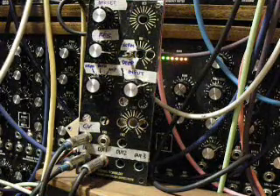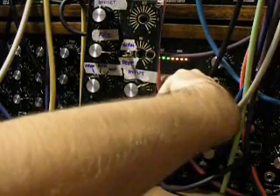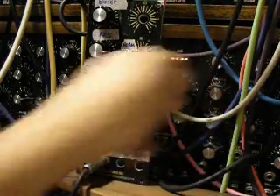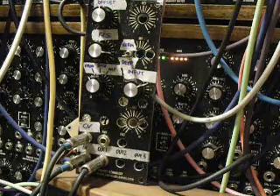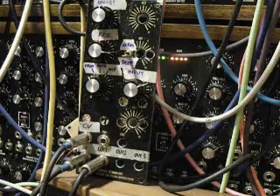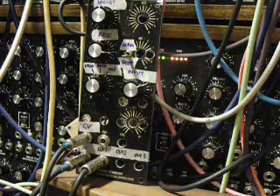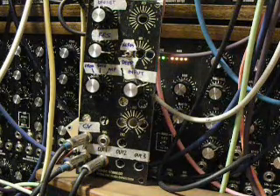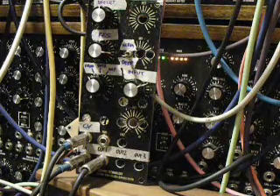I'll change the sequence up a little bit here. Another interesting side note: the CV from the sequencer is going through a Wiard Blacet MiniWave, serving as a quantizer only. So just by changing the scale on the MiniWave, I was able to completely change the sequence. Just another use out there for those of you who are on the fence about whether or not to get a MiniWave.